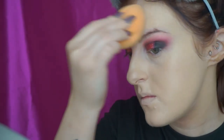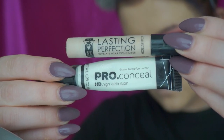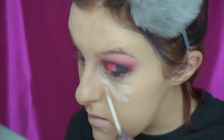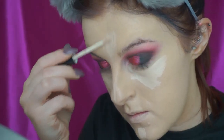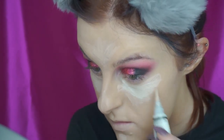Then I'm concealing and highlighting. So I'm using my Collection Lasting Perfection Concealer just to conceal and de-redness, and then I'm taking this white highlighter shade from LA Girl to really brighten up those areas. And then again, I'm just buffing that in with my damp beauty sponge.